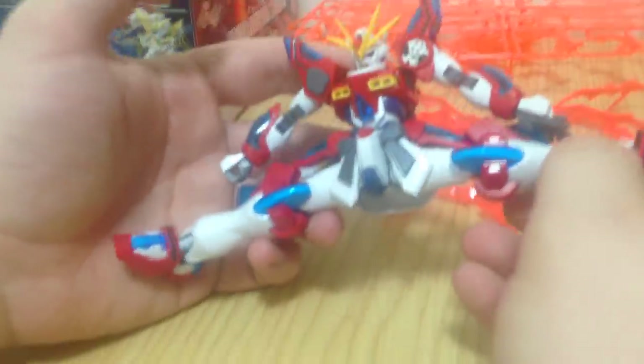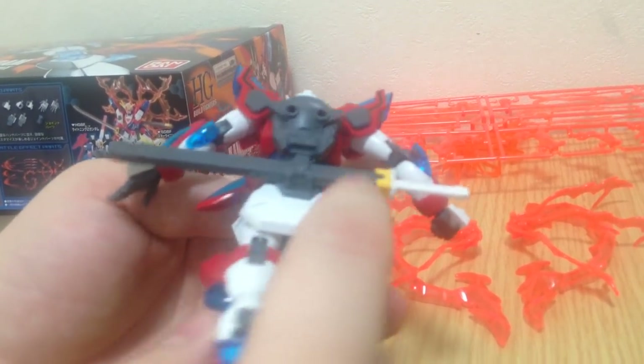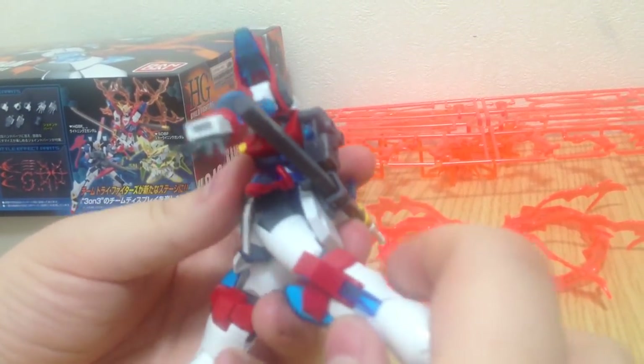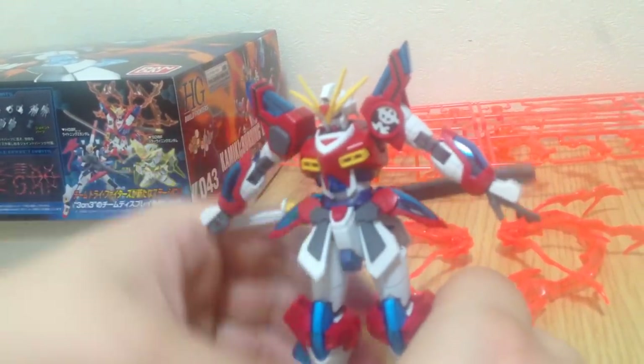Full range of motion with the legs here. Going backwards you've got a limit, because the back skirt does not move — the back skirt is hard. It has no flexibility, so he can't do a Cynthia Rothrock.